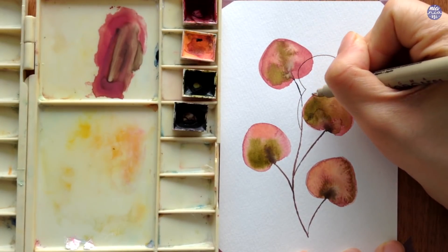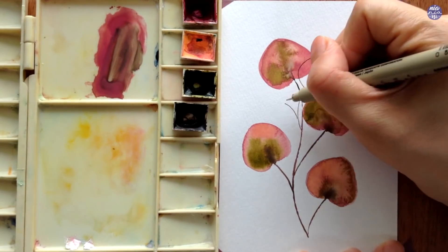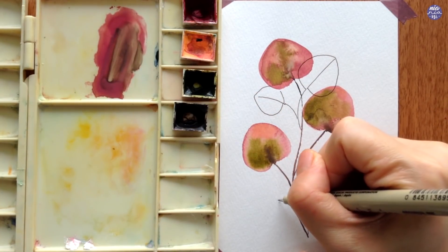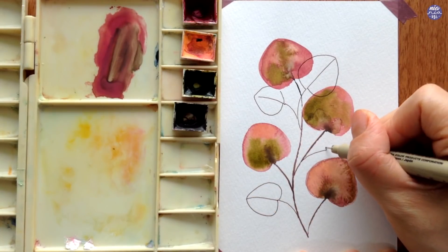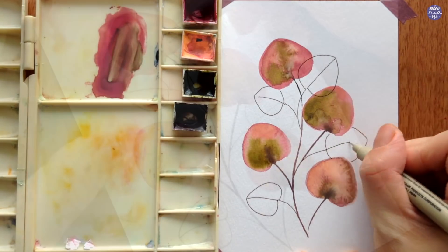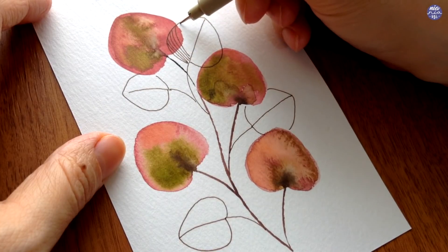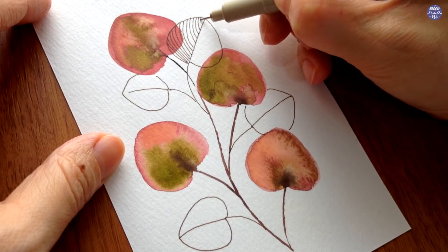Once the leaves are dry, I'm going to add some pen doodles — drawing the same leaf shapes scattered around the main stem and playing with size. Then once I've drawn a few, I'm going to add thin vein lines for detail. You can also create different patterns if you have other ideas, but I just wanted to doodle something quick and easy. I'm repeating this for all of the leaves I've drawn out.